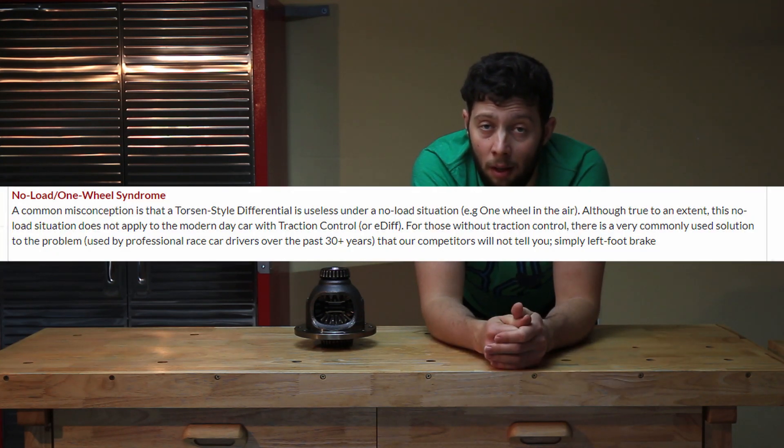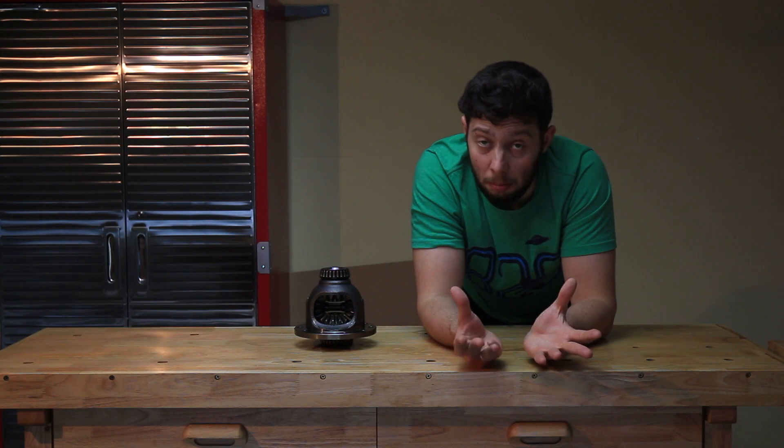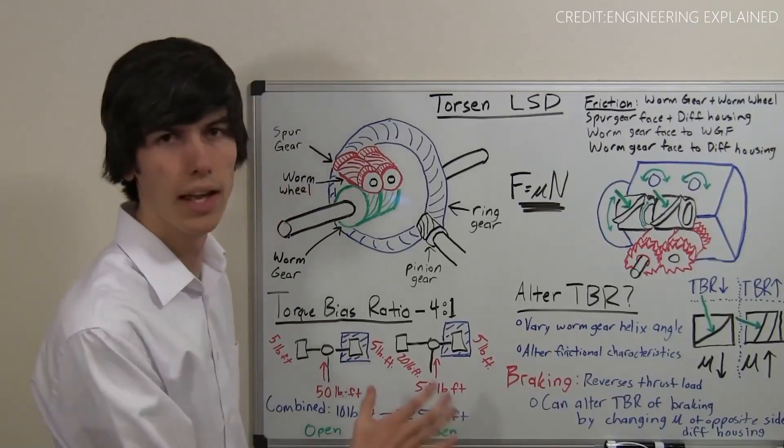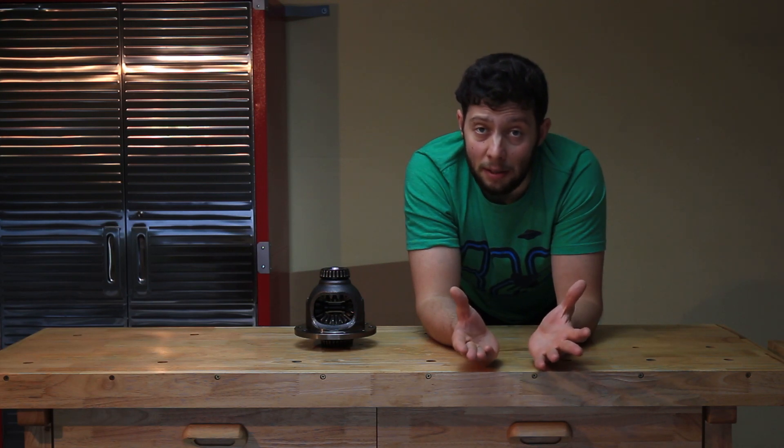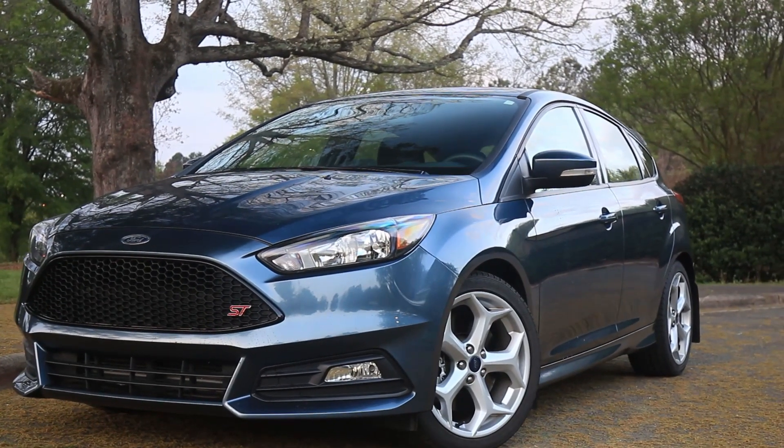In fact, M Factory itself says the same thing on its official website — I'll leave all the links in the description below. So after all I said, does that mean that M Factory is a bad LSD? The answer is no. Because you still have that torque bias ratio of 4 to 1, which means that even if one tire is off the ground, 75% of the power will still go to the other tire that has traction, instead of 100% in the case of the Wavetrak. Also, there's still brake vectoring that helps a lot, and the only place a tire lift-off could reasonably happen is on a racetrack.